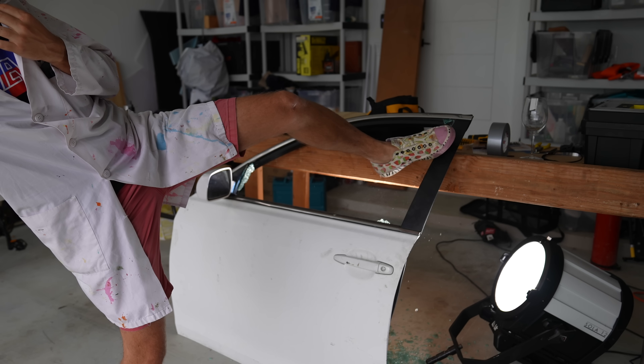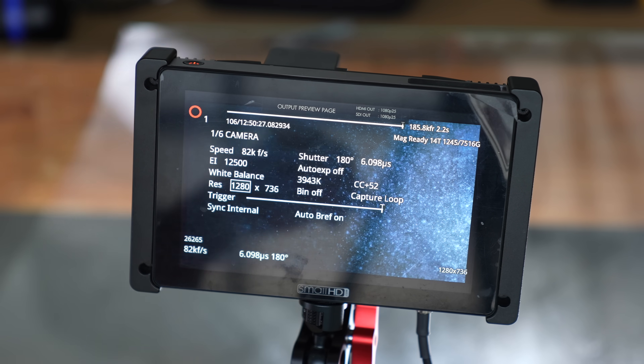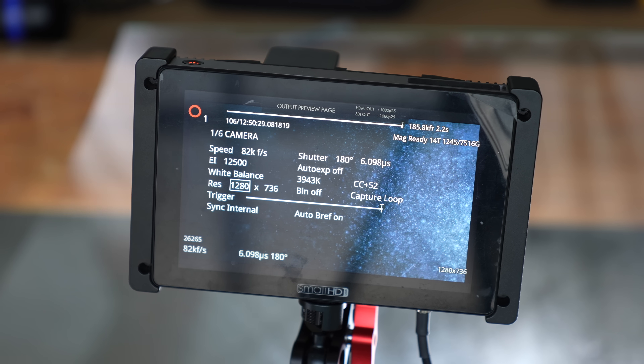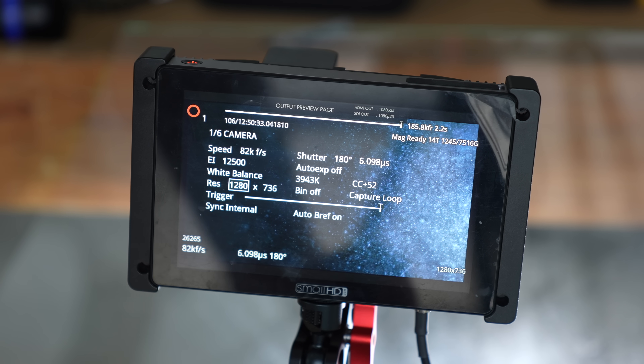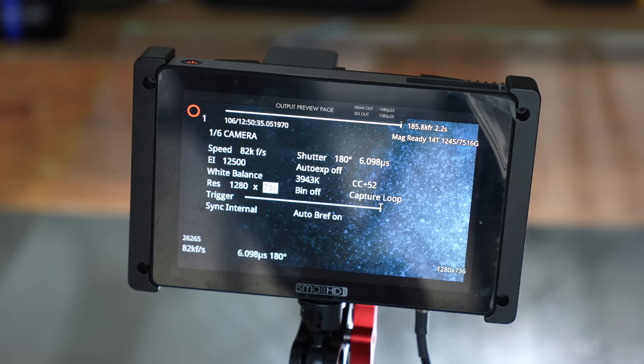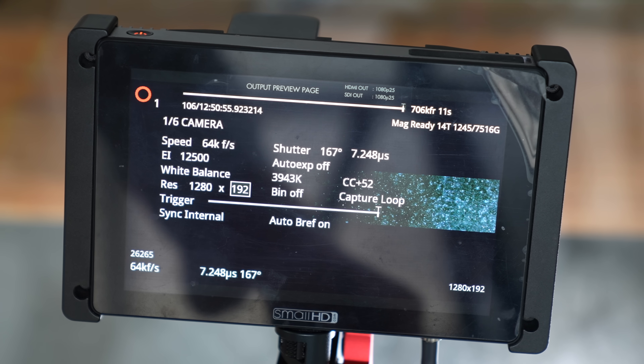Hindsight — should have probably put down a tarp. So let's see what we can do. Any changes to the width on this camera will not benefit us in terms of frame rate. The width is always the same unless you're in a bin mode, but the height is where we get our speed from.